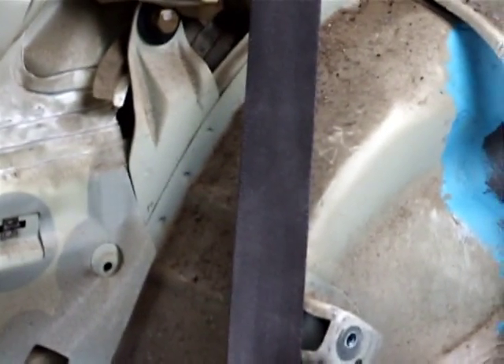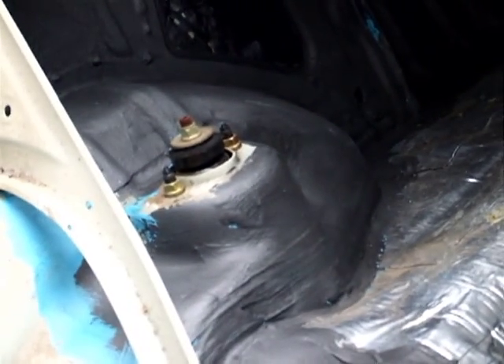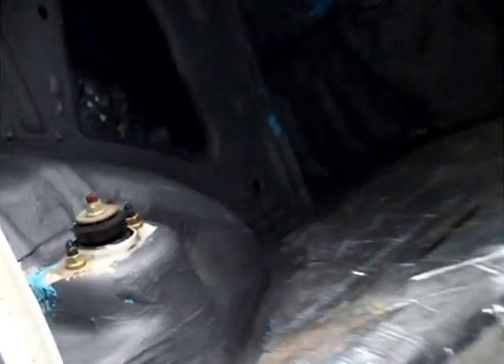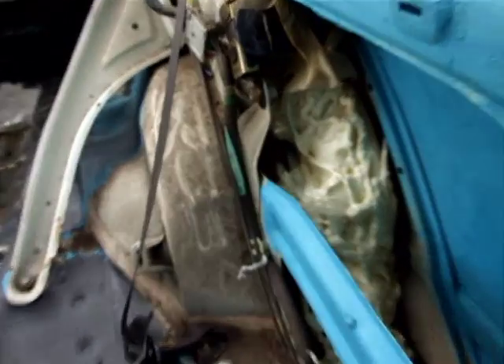Got a lot of cleaning to do — you can tell she's dirty. Got new strut towers going in, old ones coming out. Got the Skunk2 Pro-C coilovers coming in so we can deal with the ride height.